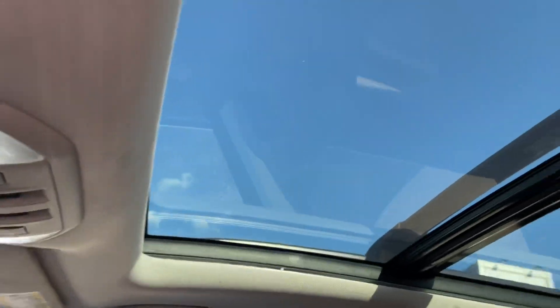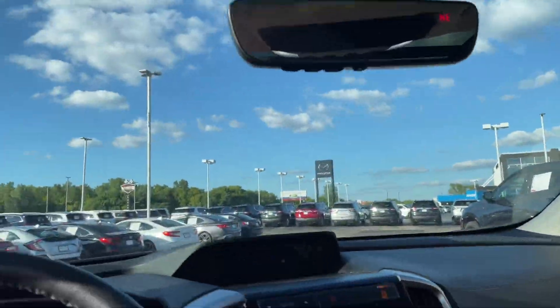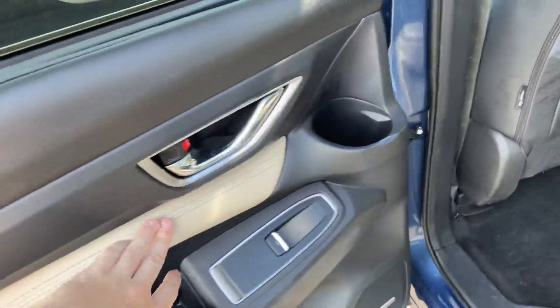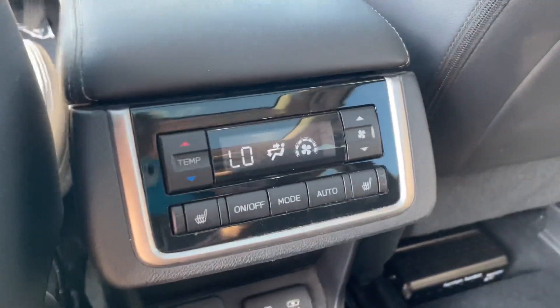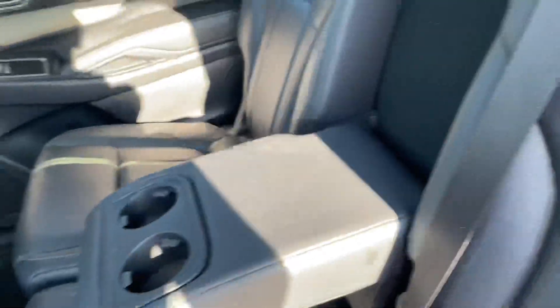There's more center console storage, and up here is the panoramic roof, which I absolutely love. Let's go check out the middle row — as you can see, more of those accents, and you actually have privacy shades as well, which help keep out a lot of light — nice in case you're trying to sleep during the day. There's also rear climate control with seat warmers and two USB ports.